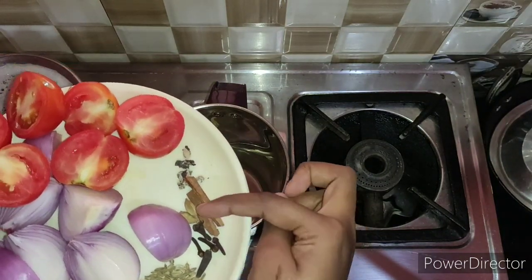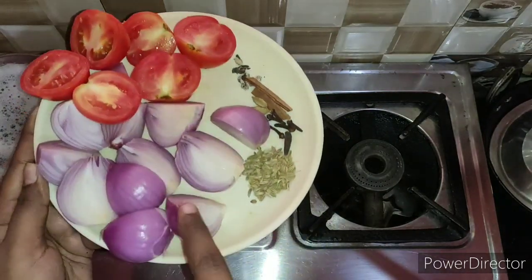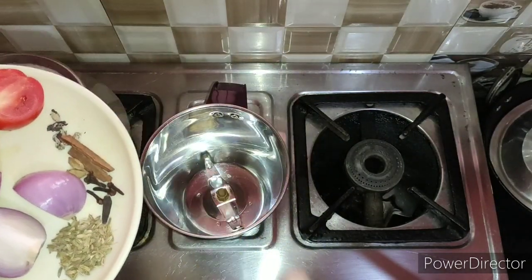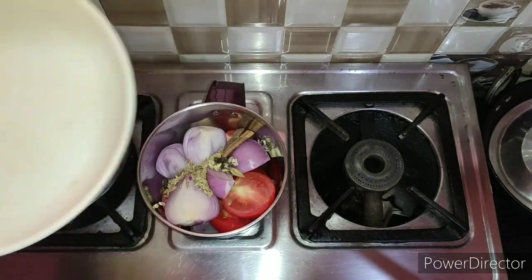1 tsp, 2 cloves, 3 cloves. We will add these into a mix jar. This is our Madurai Chicken.